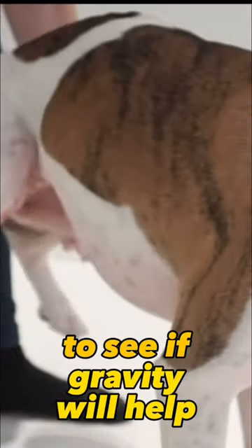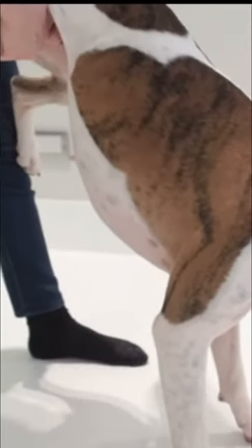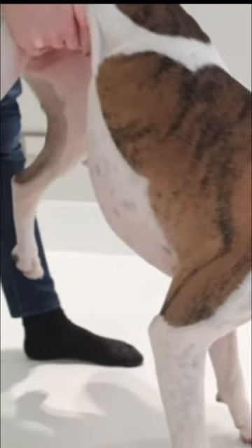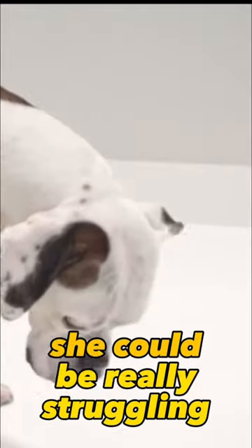Behind her back legs, we put her in some sort of a wheelbarrow type position to see if gravity will help to dislodge that object. You'd be looking to see if anything comes out — she could be coughing, she could be retching, she could be really struggling.